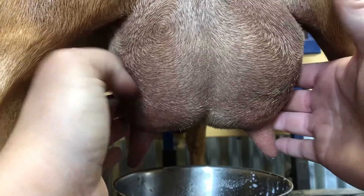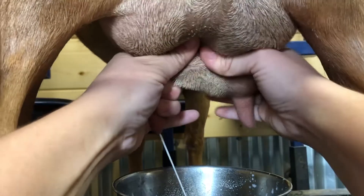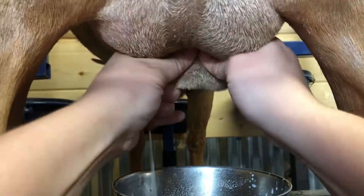I like to milk from the back — it just seems easier for me. So again, you're going to pinch high and roll your fingers down.